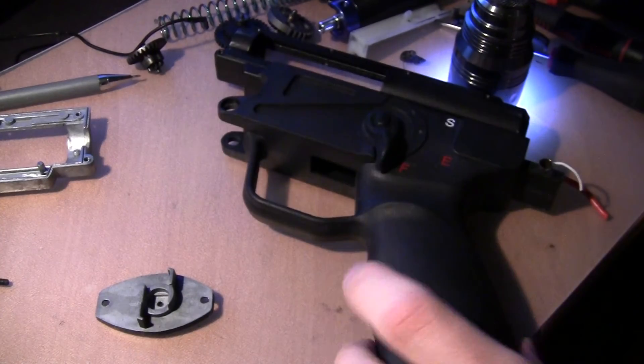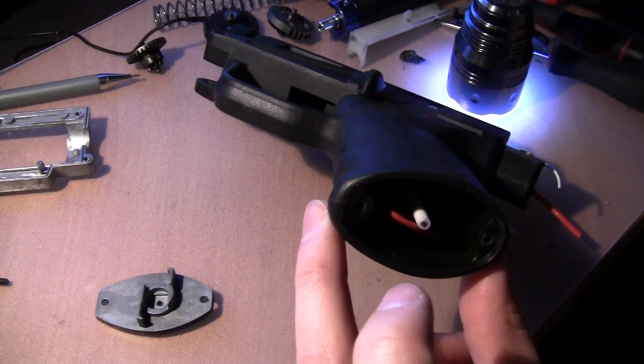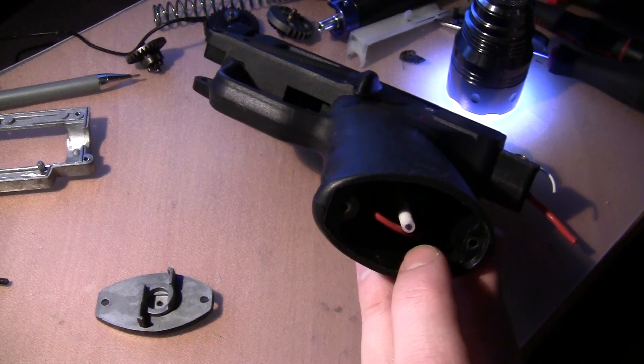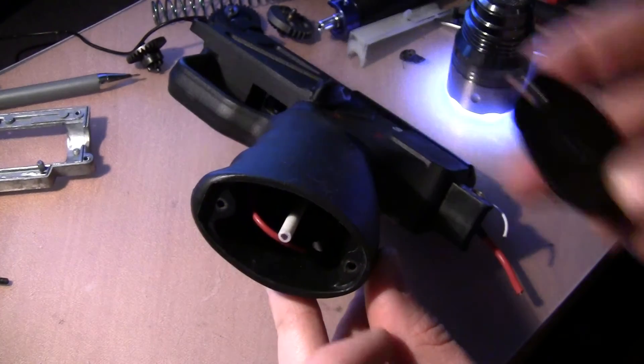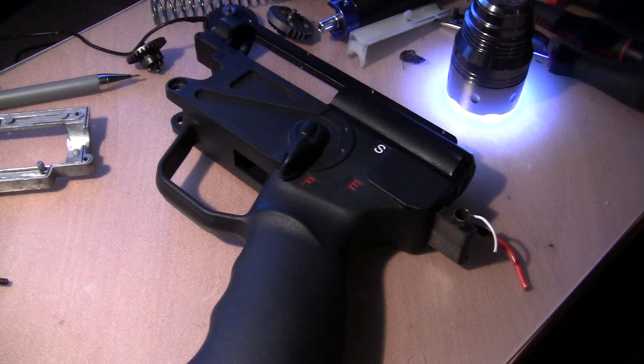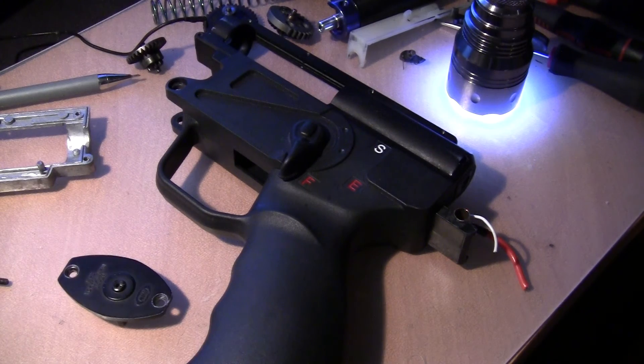Even a small difference can have a big meaning here. So what I'm going to do is basically craft a completely new grip plate and get it printed. I'll get back to you when that's done — thanks for watching.